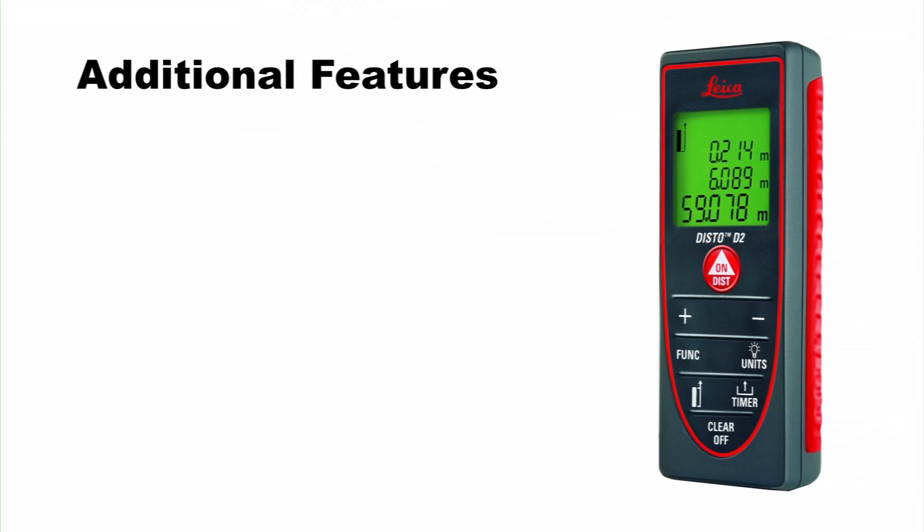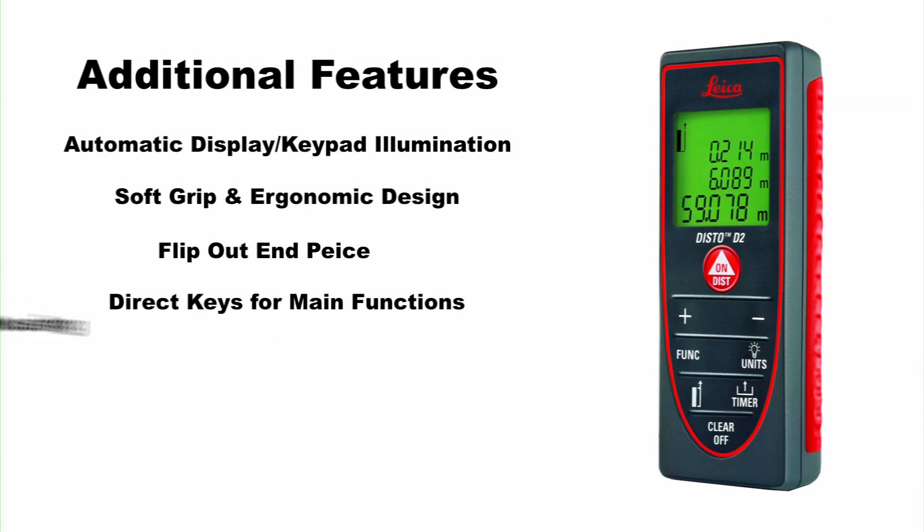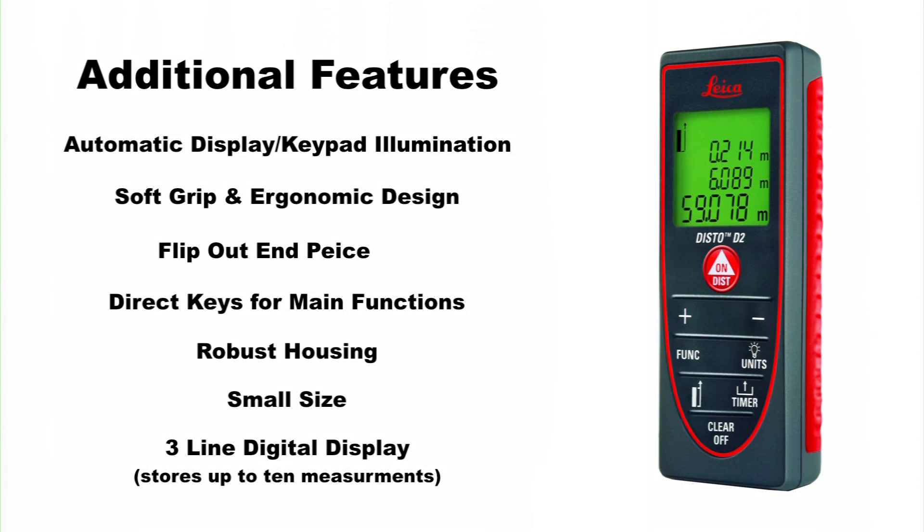Additional features include automatic display and keypad illumination, soft grip and ergonomic design, flip out end piece, direct keys for main functions, robust housing, small size, and three-line digital display.